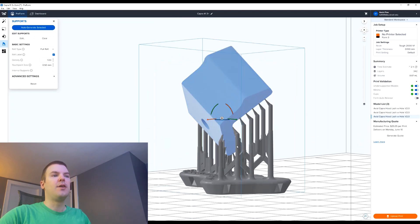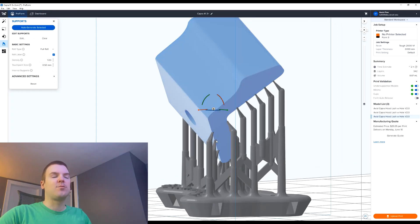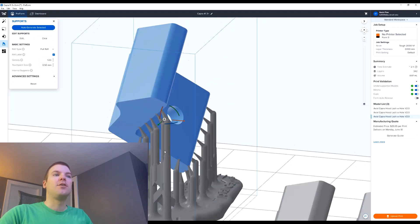One of the things you want to try to do with supports is put them on sharp edges whenever possible. If you put them on a sharp edge, all it takes is a deburring tool — you can get one cheap on Amazon — and you just run it down that edge. You've removed all those support marks and made a nice little fillet, and nobody even knows where you were supporting it. It also makes it much easier to break off because you have the leverage of bending the part over that edge.